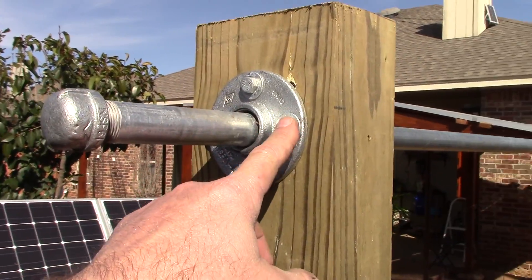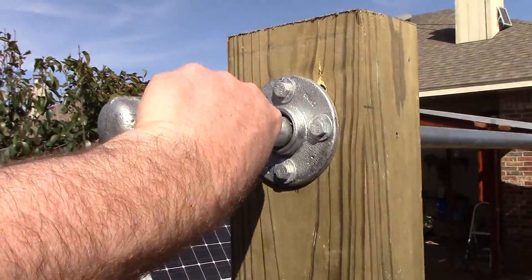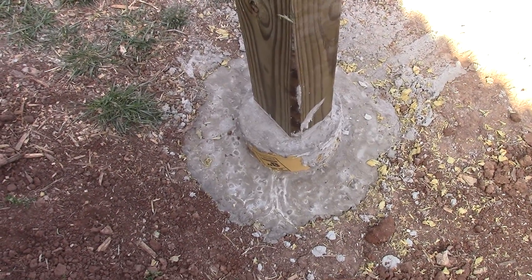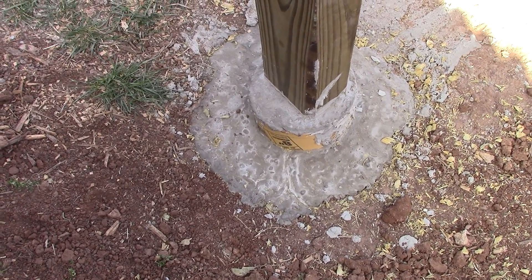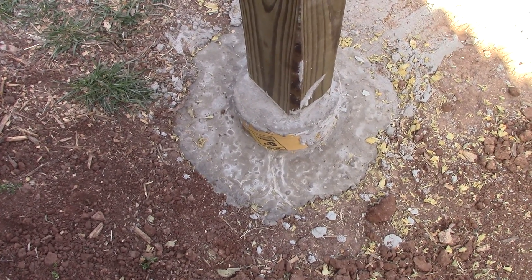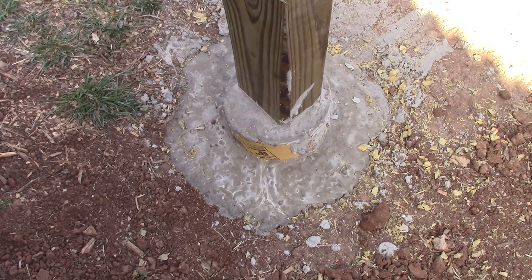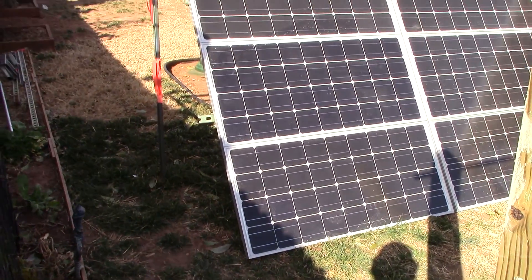I might use slightly longer galvanized bolts in here. The concrete is getting there — as you can see, it's starting to whiten up a little bit. When it's completely white, you know it's rock hard. This is day three of letting it settle and set, so I'll give it another couple more days before I put any heavy load up there.